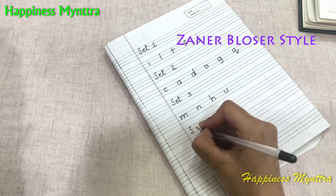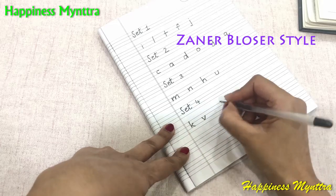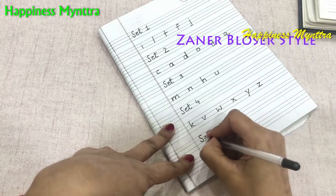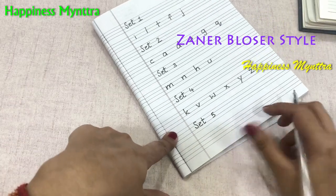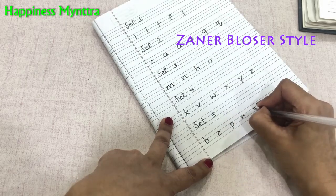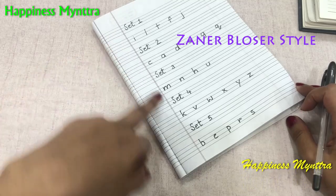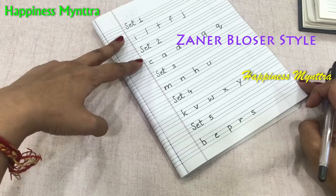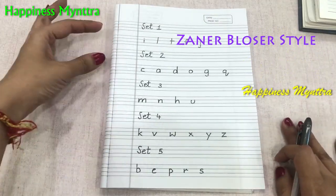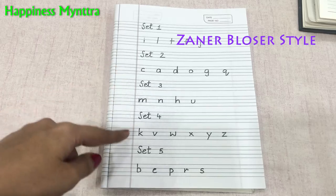Then there is a category of slant lines, which includes V, W, X, Y, and Z. The remaining leftover alphabets that did not fall into any of these categories were B, E, P, R, and S. This is the sequence in which letters are taught. Sometimes after set one, people prefer to teach set four since those are more common alphabets, making it easier for the child to move on to dictations. But it is your choice and the comfort of your child — there is no strict sequence to the sets, and teaching letters that share strokes together makes it easier for the child.